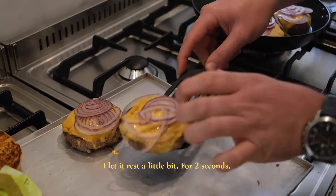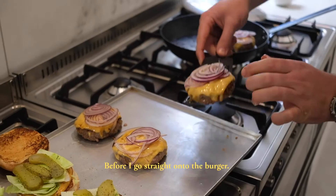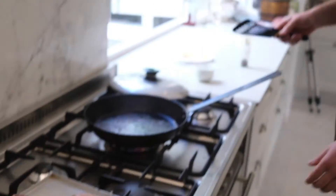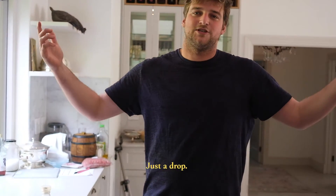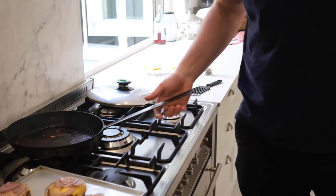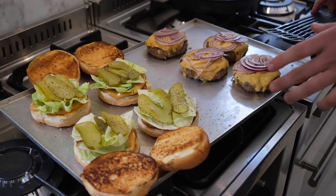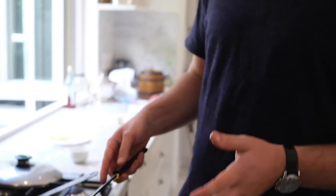I don't put the bun straight on — I let the patty rest for just a moment before it goes on the burger. Just a drop of water to make the steam. Those are going to be medium rare. You're basically cooking it like a steak — you cook your steak and you rest it. Same for the burger. The juices go back to their original place and stay there, ready to go when you bite in.